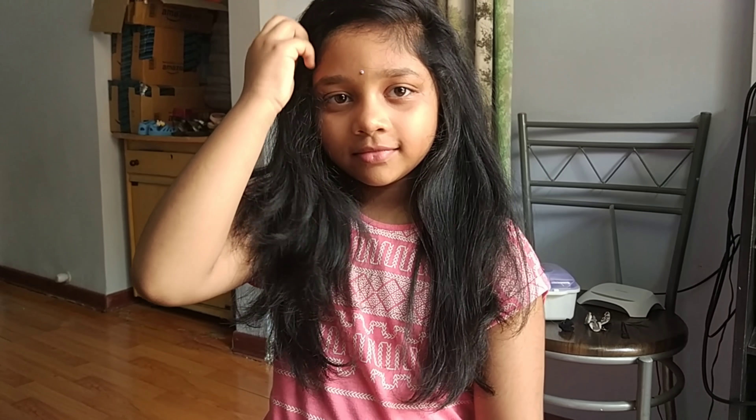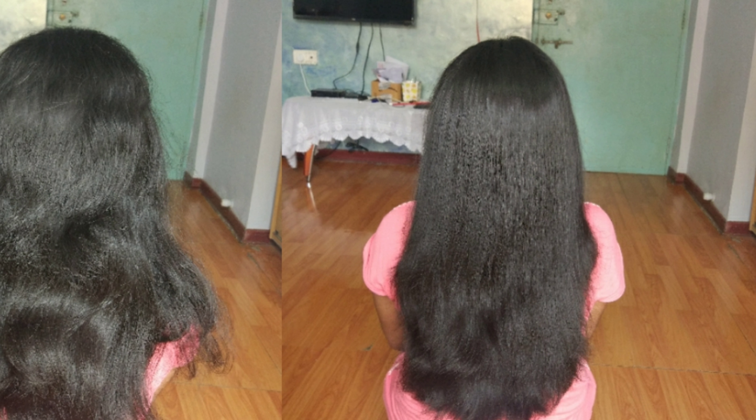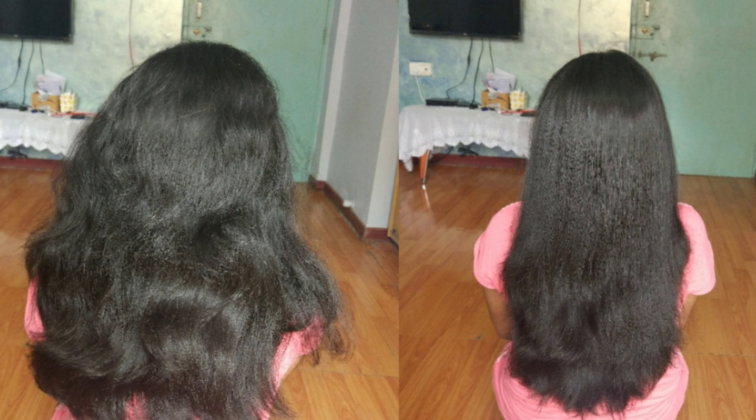She looks so beautiful and she wants long straight hair, so that's why I did it. If you liked the video, please like, share, and comment, and post any doubts in the comment section. Subscribe to the channel, and thank you so much for watching. Bye bye!